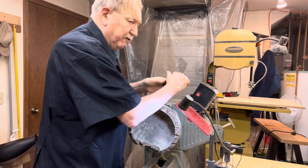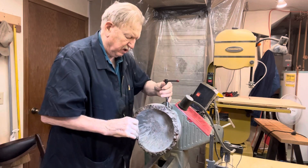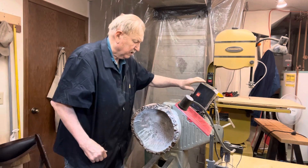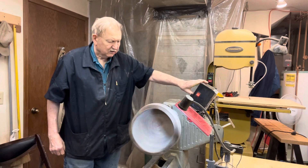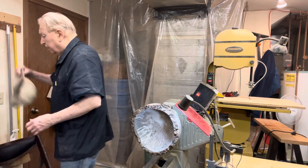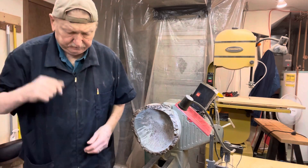It doesn't make much difference how true this is lined up because we're just going to be turning real slow as we sand it, so we'll give it a try here and see if that's going to be all right.